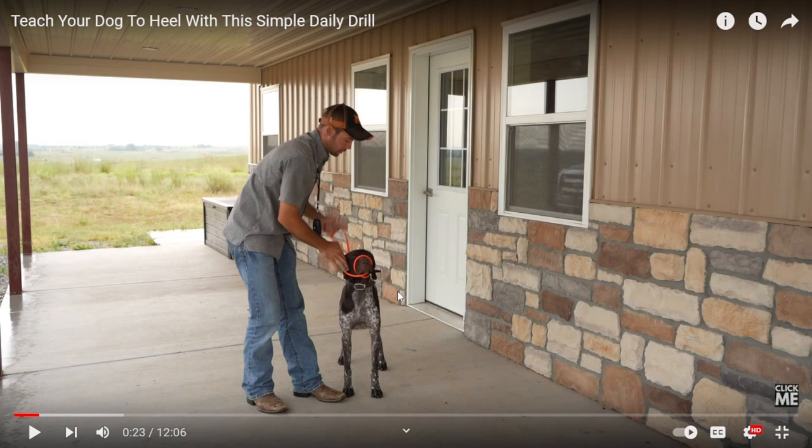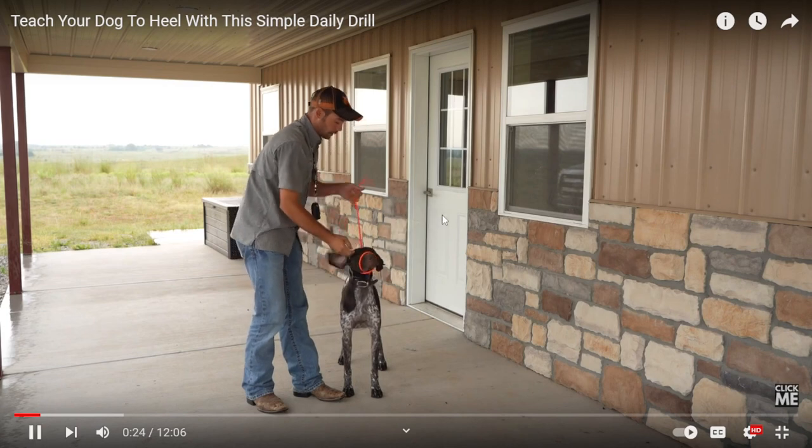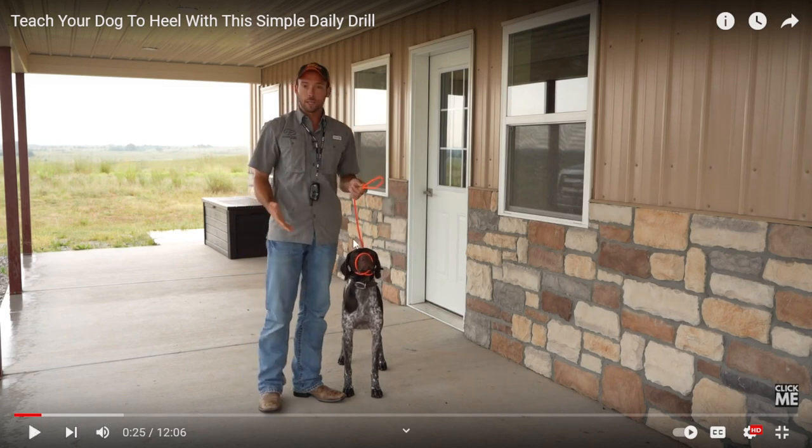That's not anything necessarily important to teaching heel — it's just something I notice. There are already leash pops there, which Adonis would see as a correction. The dog already has an e-collar on.